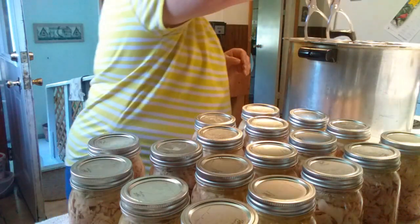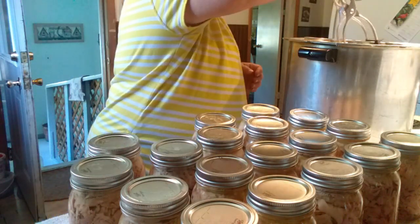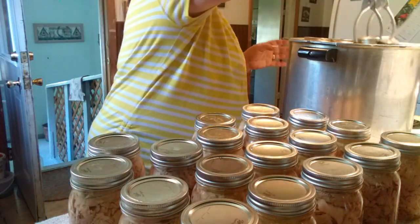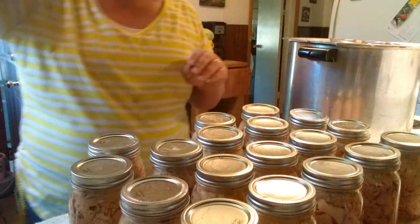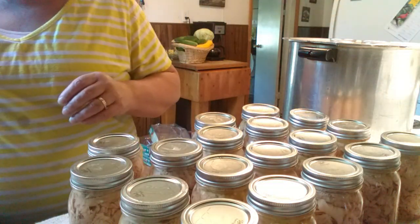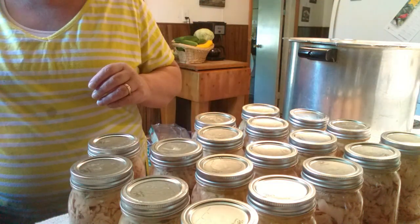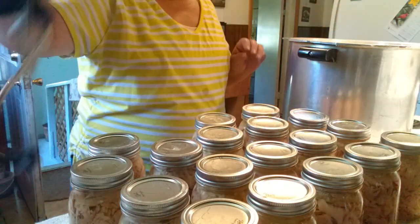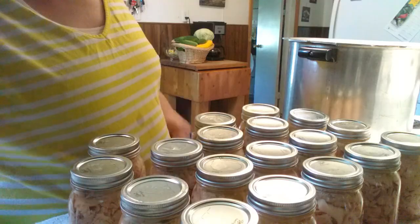Personally I prefer the raw pack method, but because this was dark meat we didn't want to can the leg quarters raw — we just cooked it, deboned it, packed our jars, and made some nice broth for it. So this will be a lovely addition to the pantry. And that, friends, was 80 pounds of chicken — that's the process to hot pack your jars. Thanks for watching!